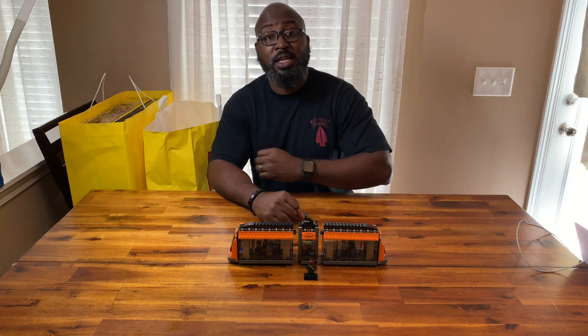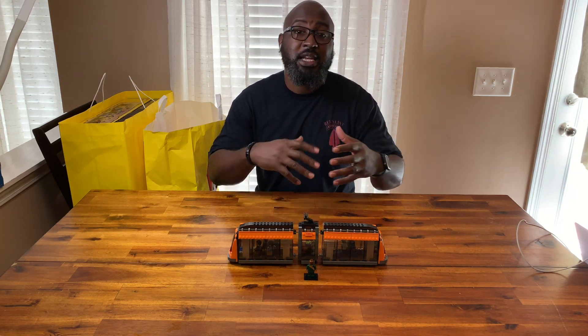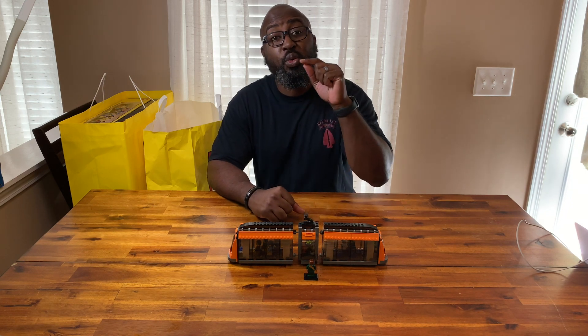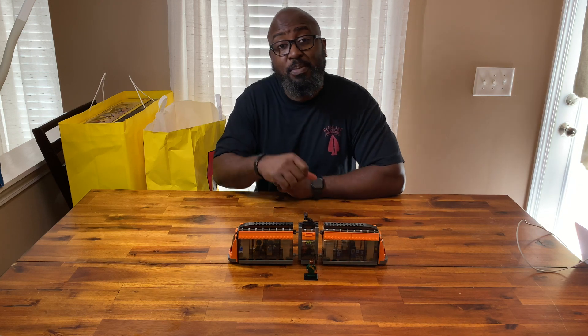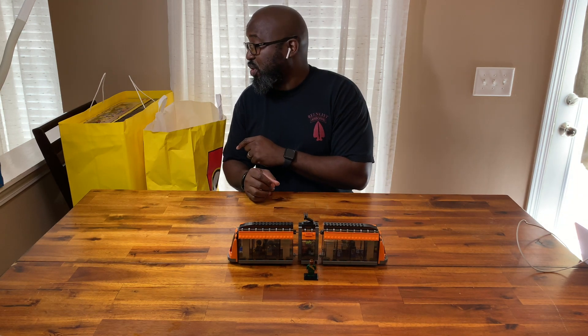Some of the stuff in this haul belongs to him. He, from time to time, comes over and builds sets here with me, and I'll help him out a little bit. But he's also going to do a short, abbreviated review of a set that he built today. So without further ado, we're going to get right into it.